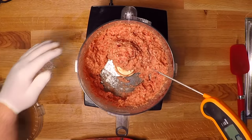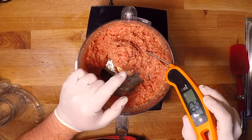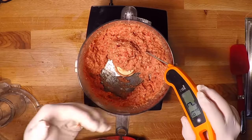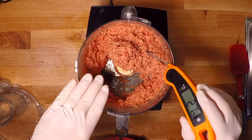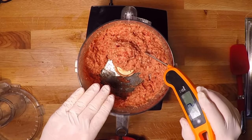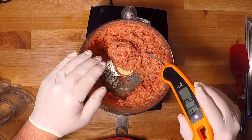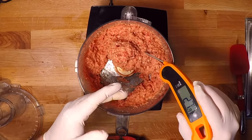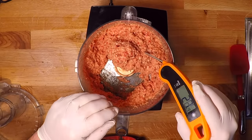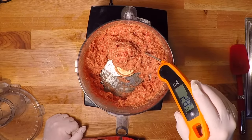Another thing you're going to want to do is monitor the temperature of your emulsification as you go. The blades are going to heat that up as they're cutting it, and you want the temperature to stay down below 50 degrees Fahrenheit. Working in small batches and starting with really, really cold meat is going to help you stay below that. But if it does start to come up above 50, just add in a few ice chips to keep that temperature down where you want it.